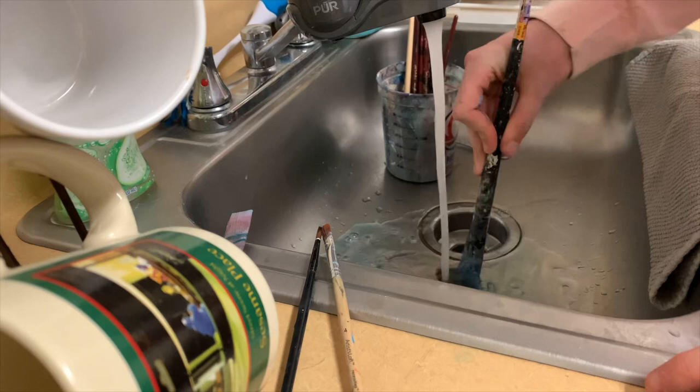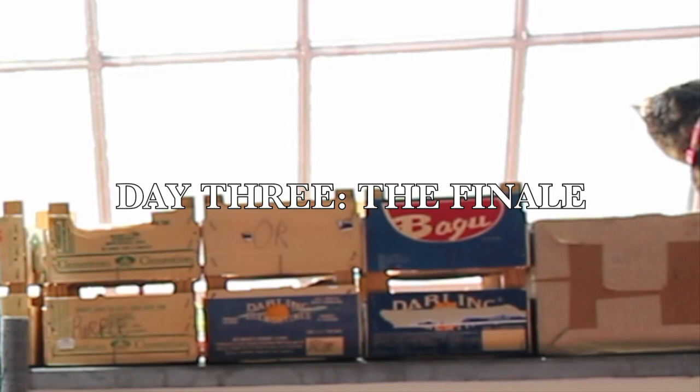It's the final day of this piece. Today is focused solely on the outlining — we're gonna get all the detailing done, all the fun stuff, all the bold black lines. Let's get to it.